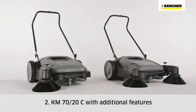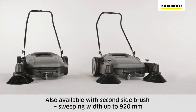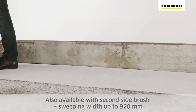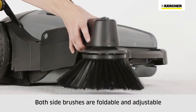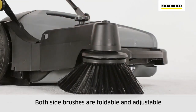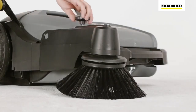The KM7020C offers additional equipment. It's also available with a second side brush, which increases the sweeping width to 920 mm. Both side brushes can be folded upwards and are adjustable, making it easier to clean up to racking and curbs, and allowing adjustment to compensate for wear.